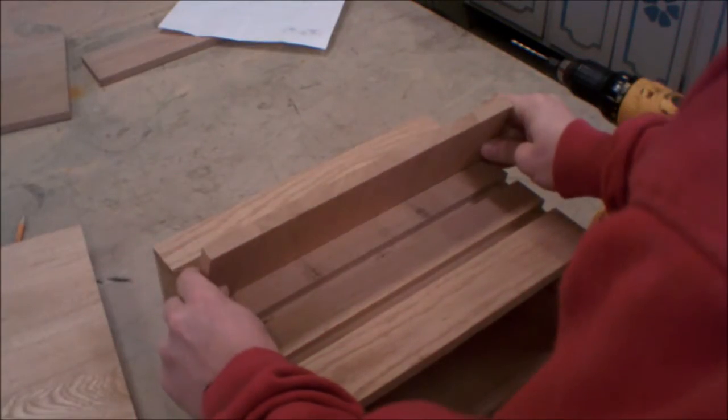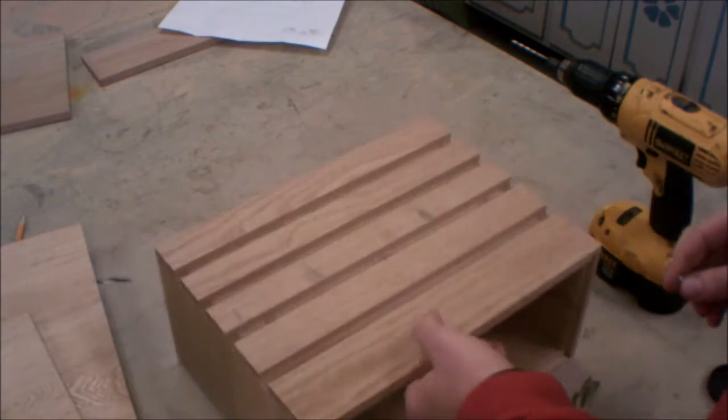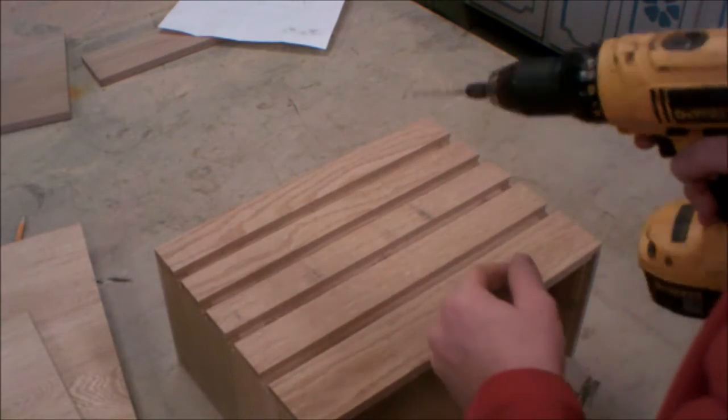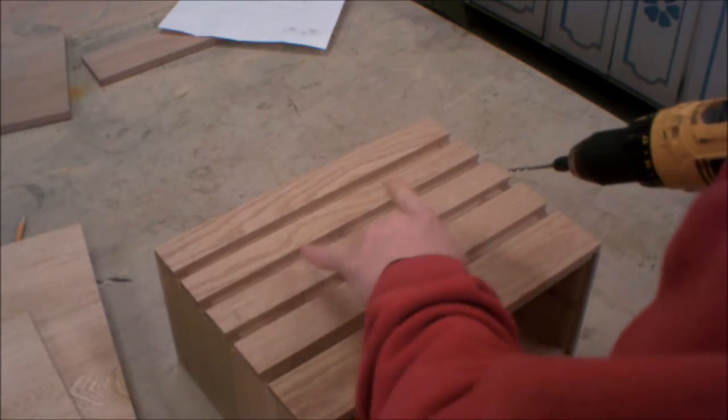After I've put these dividers into their dados, I want to have screws come from the underside. That's why I didn't put the shelf in yet — so I could get in there. To do that, I'm going to drill the holes from the top side so they'll be in the perfect spot. I'll do three of them: middle and one near each end.